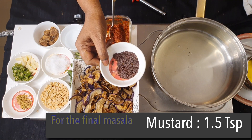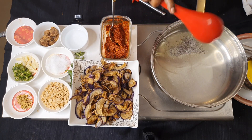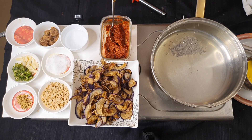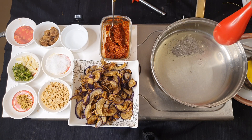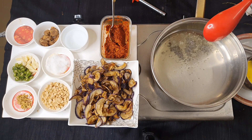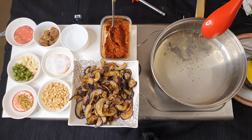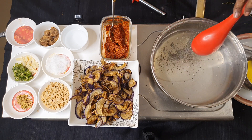I add about one and a half teaspoon of mustard seeds and two sprigs of curry leaves.